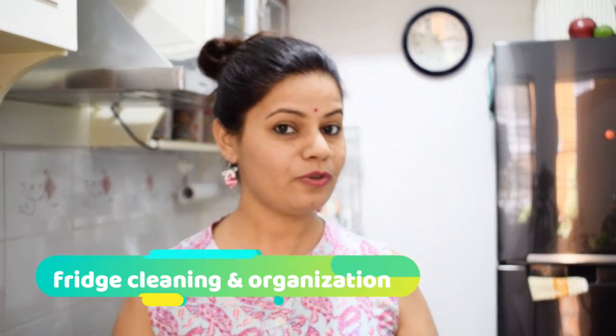Hello friends, welcome back to my channel Pratima's Life and Living, I am Pratima. I have a lot of requests for cleaning videos, so in that segment, I have a fridge cleaning and organization video. My refrigerator is Samsung's — the details have been given in my previous video, how many liters and what functions. Today we will do the cleaning of the fridge. You can start with me and clean your fridge too.